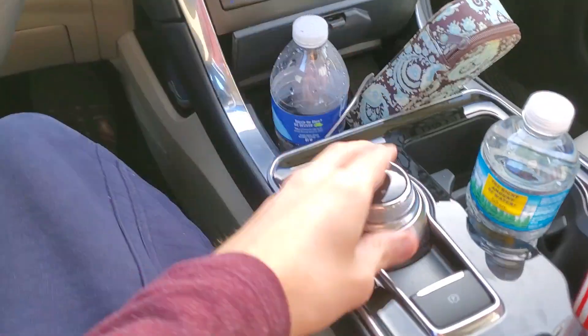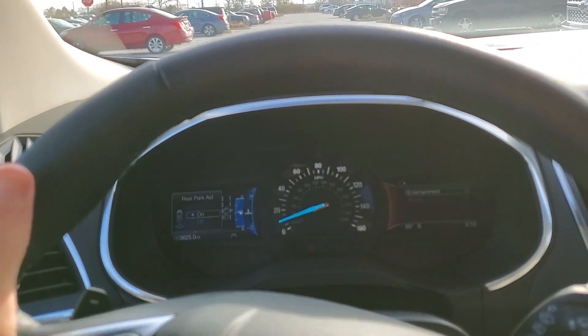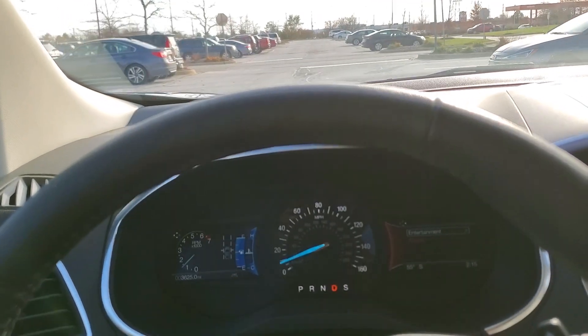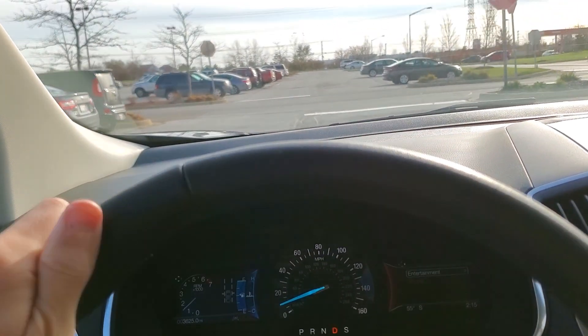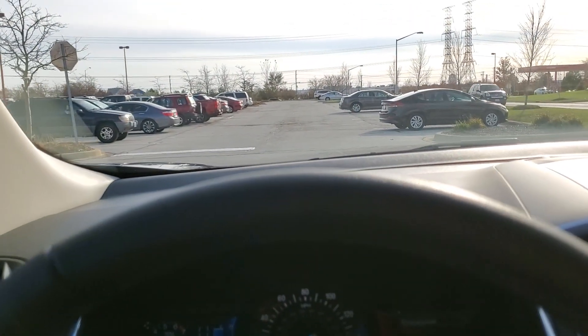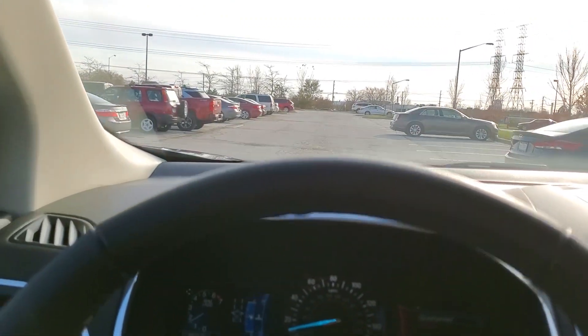I got up to ten and put it into reverse. As you can see it says it's in reverse, but it actually went into neutral. Now as soon as I get past the stop sign here I'm going to try park.